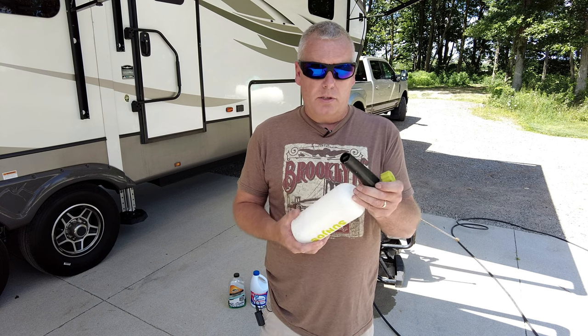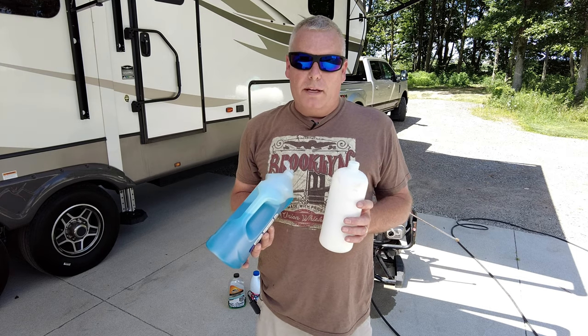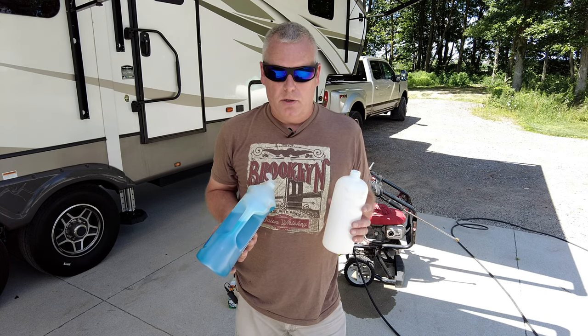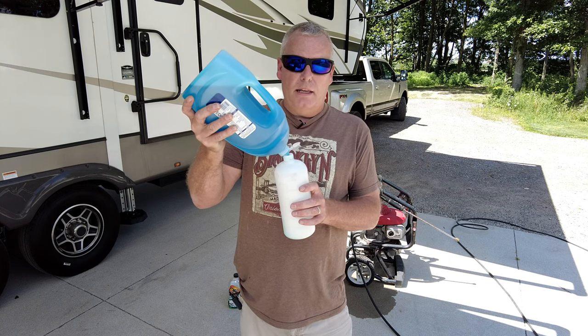Basically what you're going to do is unscrew that from the aerator and add your product. One of the biggest questions I get is how much of the detergent do you use and how much bleach do you use. Well, the detergent basically depends on how much surface you're going to be cleaning.